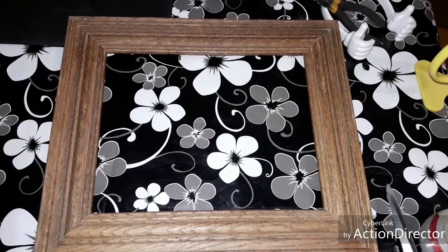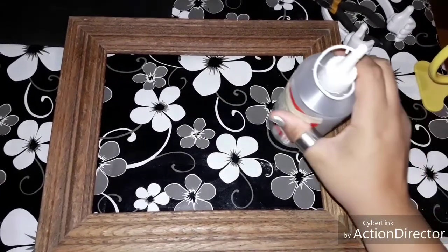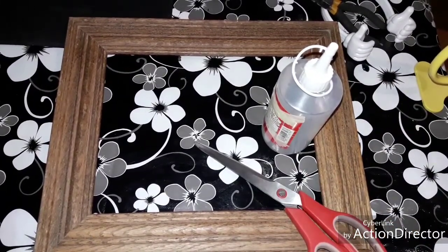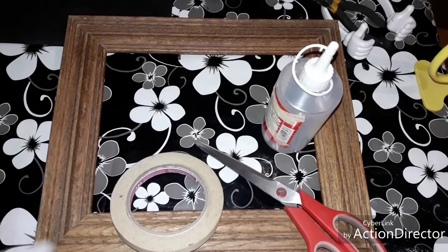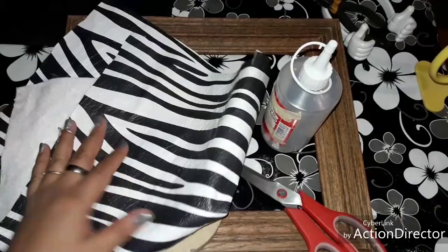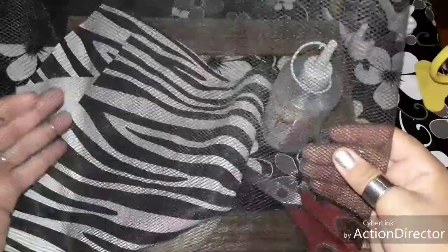Bueno, para comenzar con nuestro organizador de aretes voy a necesitar un marco, silicón frío, tijeras, cinta, vinipiel — puede ser también tela, no necesariamente tiene que ser vinipiel — y voy a estar ocupando también esta tela que es como de crinolina; está rígida, está un poquito dura.